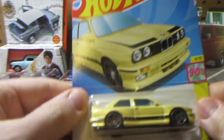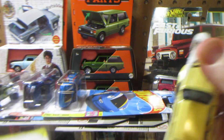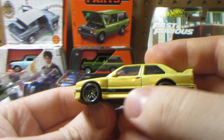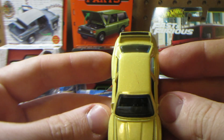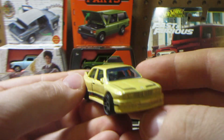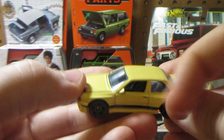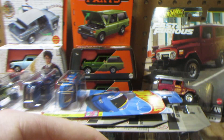Next we have this recolor — the BMW M3. This one needs to be a puke yellow with the BMW stripes. No tail light tampos, but you have a print on the hood and spoiler. No tampos on the front either. I like it — it's simple. That said, there is a red scuff on the roof. Hot Wheels quality control is really going on with this one.